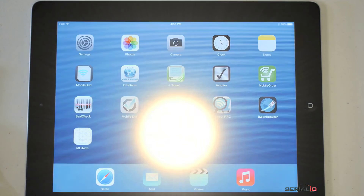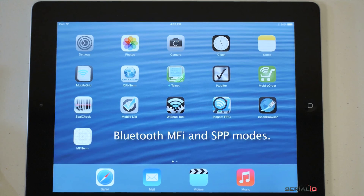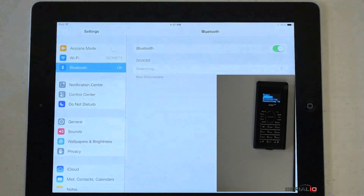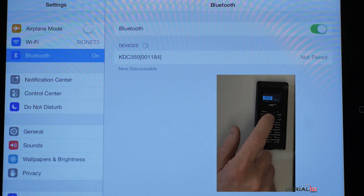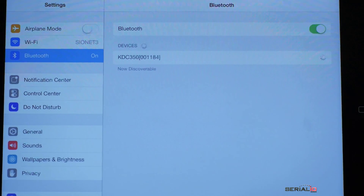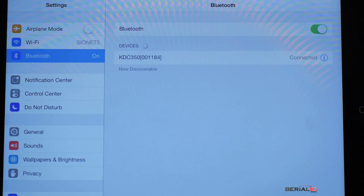The KDC350 has Bluetooth MFI and SPP modes. To connect the unit in MFI mode, open Settings on iOS. Use the KDC350 menu to select MFI mode, then select pairing from the menu. When the name shows up on the iDevice, tap to connect.